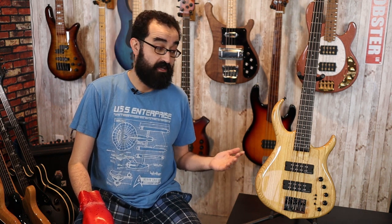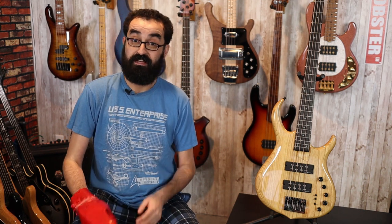For each pickup, you have a series, parallel, and single coil switch, which gives you nine different configurations with both pickups together, as well as an additional six when you solo the pickups. That's a lot of different pickup configurations, and we're going to go through all of those today, separate from the review, because I don't want the review to be an hour long. So we're just going to take a look at the pickup configurations only.